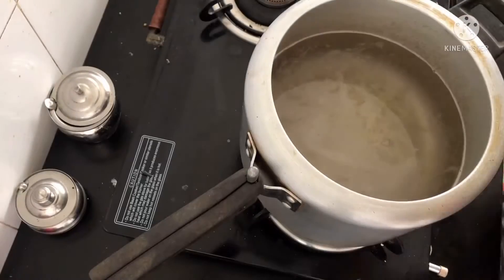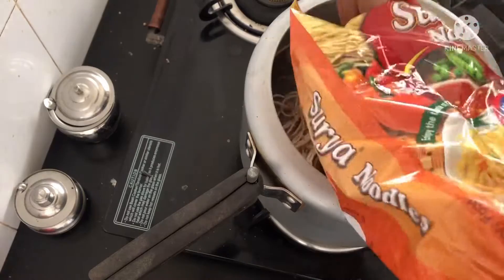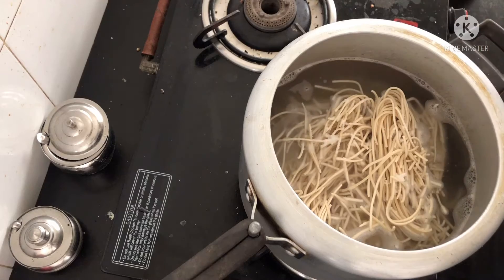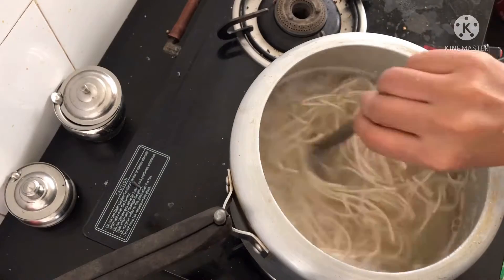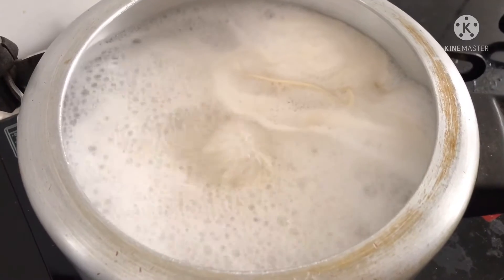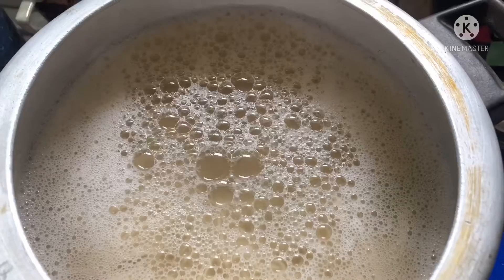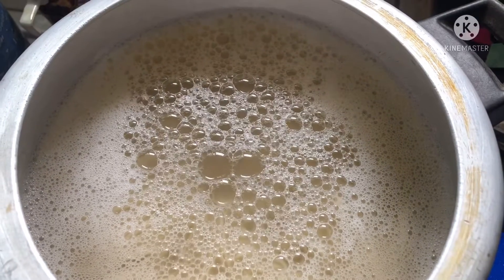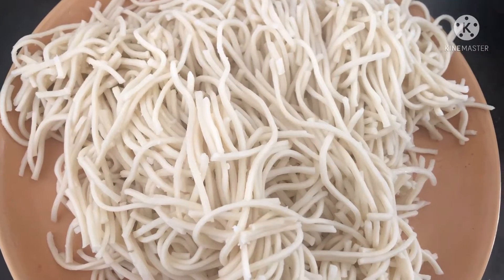Once the water is hot, crush the noodles properly inside the packet itself and then transfer it to the cooker. You can also transfer the noodles into a plate, crush it, and then add it. Add some salt to taste and give it a good mix. Make sure that you don't boil it for too long or the noodles become sticky. Once it comes to a good boil, turn off the gas immediately and drain the water. You can also run cold water on top so that the noodles immediately come to room temperature.